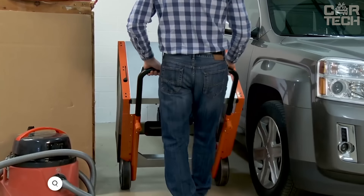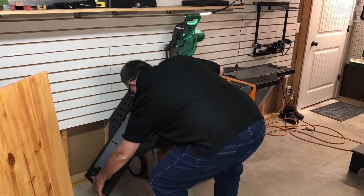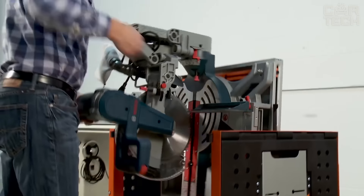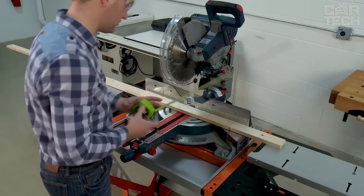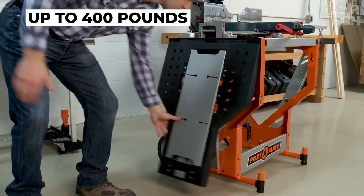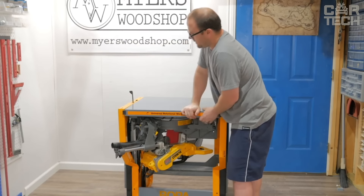The Bora Portamate miter saw stand is a true mobile workstation. When folded up it's a compact table, but unfolding the wings gives you a full 7 feet of work surface. The 10-inch wheels will help you roll the stand anywhere. It fits most miter saws up to 24 inches wide and the mount is adjustable. The top can be flipped upside down, with your saw on the bottom and a flat work surface on top. The stand can support up to 400 pounds, and the sliding wings have inserts that are level with your saw so long boards will lie flat for maximum precision.